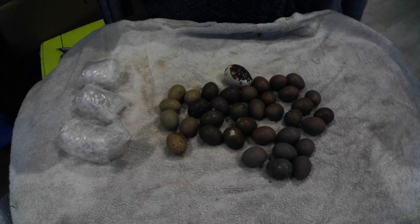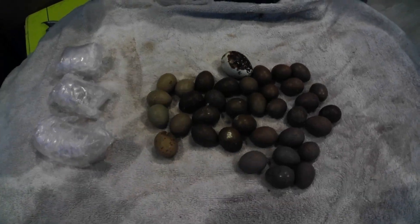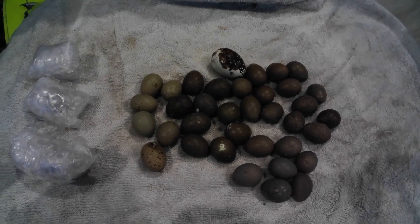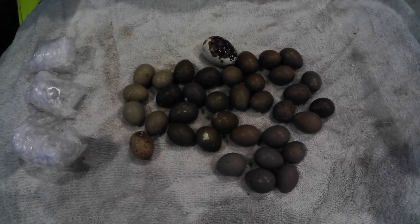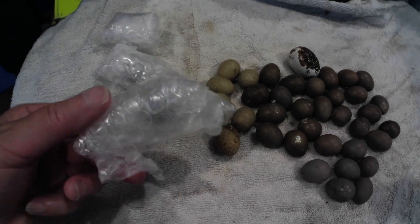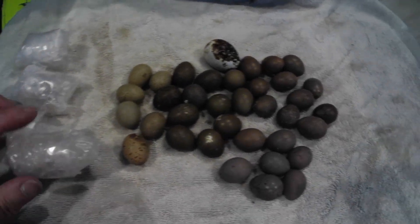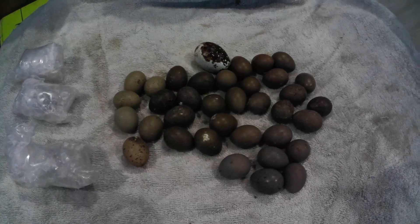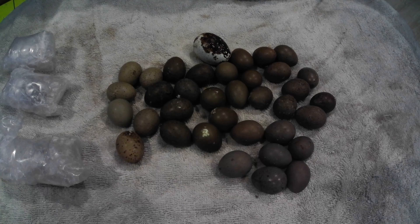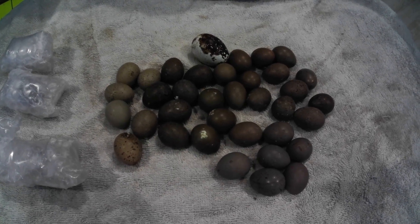Let's see what I got today. I put in a Coturnix egg up here at the top to show you scale, and this is how each and every one of them arrived. Each one is individually wrapped. These are Chinese painted quail eggs, also known as king quail or button quail.